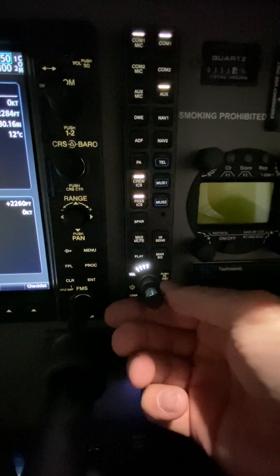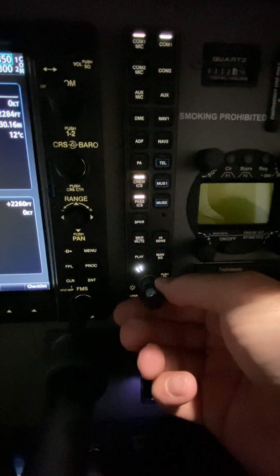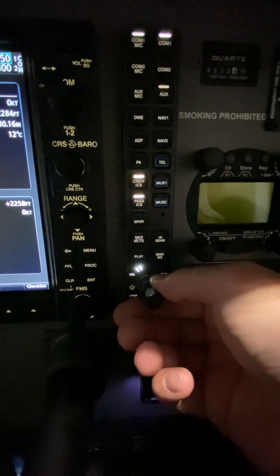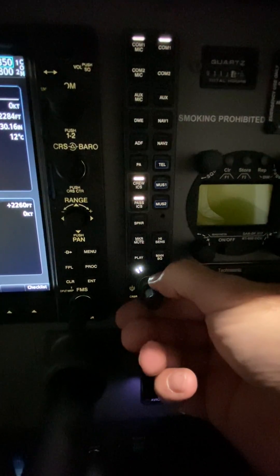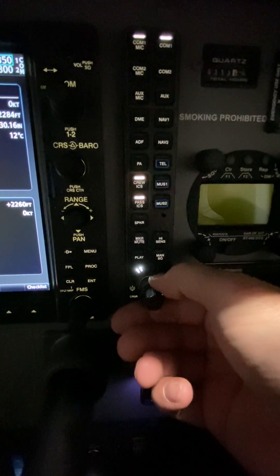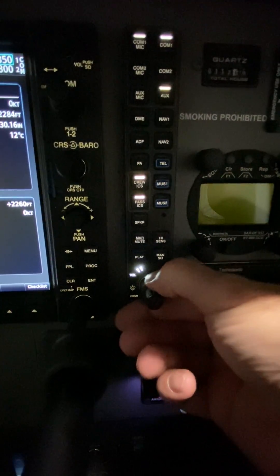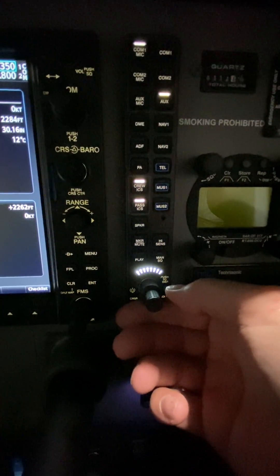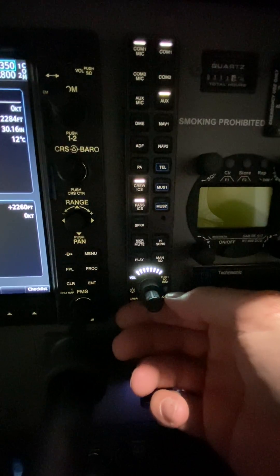Now I'm cycling back to passenger ICS, now I'm back up to crew. And if you remember, I set the aux very low on the TDF-M. And if I turn the big knob again to COM1, it should be a high setting — and there it does set. So you can see I set the aux low, I set COM1 high. So it does remember which radio you're listening to and what volume setting you had it on.